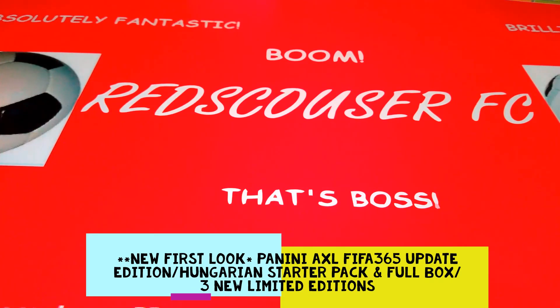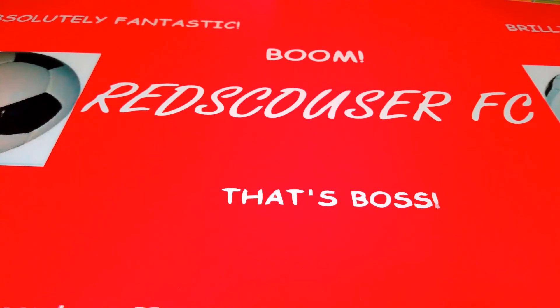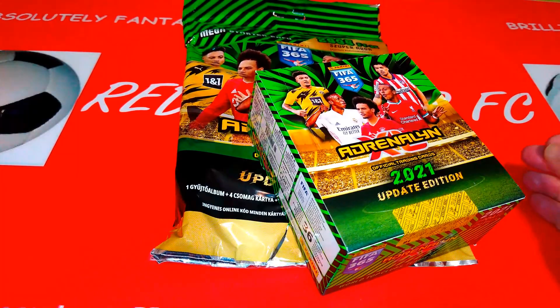Hello guys, how you doing? This is Ratzkaos RFC, welcome to the channel. Today I've got another brand new product to share with you on the channel. We've got the new Panini Update Edition.